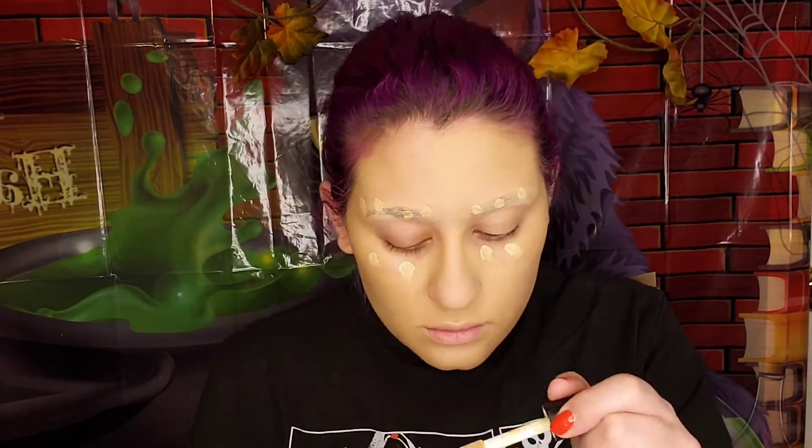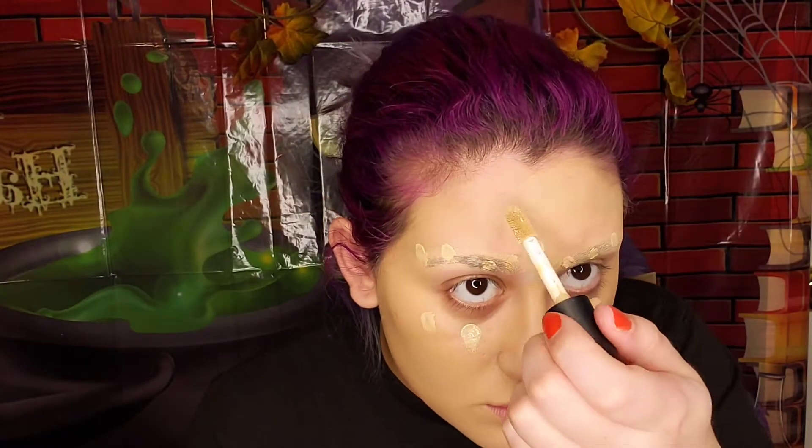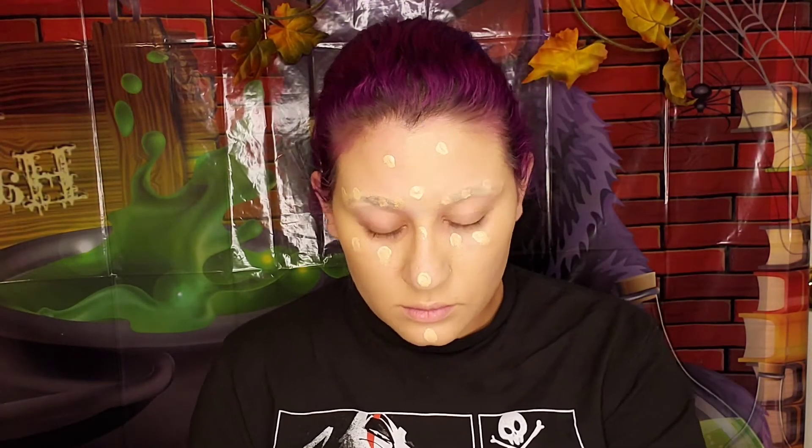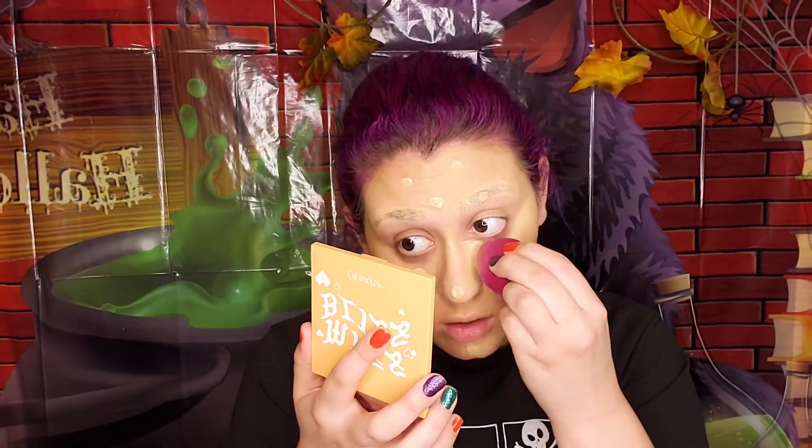Now going in with concealer, I'm starting off with Elf 16 Hour Camo Concealer Full Coverage in the shade Light Peach — we are going to put this all on our brows and T-zone to brighten up these areas. After that, we are going to mix just a little bit of Color Pop No Filter Concealer in the shade Light 10 underneath the eyes to make it a little less bright.